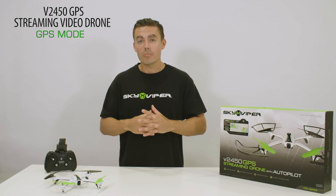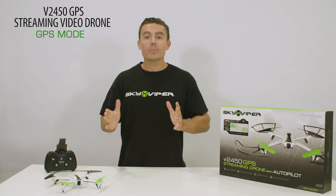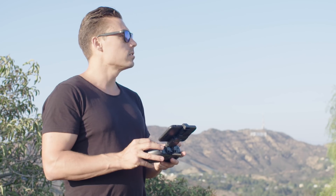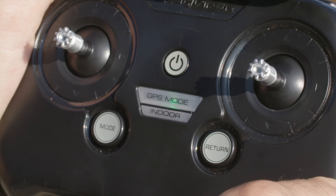As soon as your transmitter and drone are paired, GPS mode will be the default flight mode. With GPS mode, make sure you are outside with a clear unobstructed view to the sky. Wait for the GPS lock light to become solid — this means you have a full GPS lock and the drone will know where to return to home.